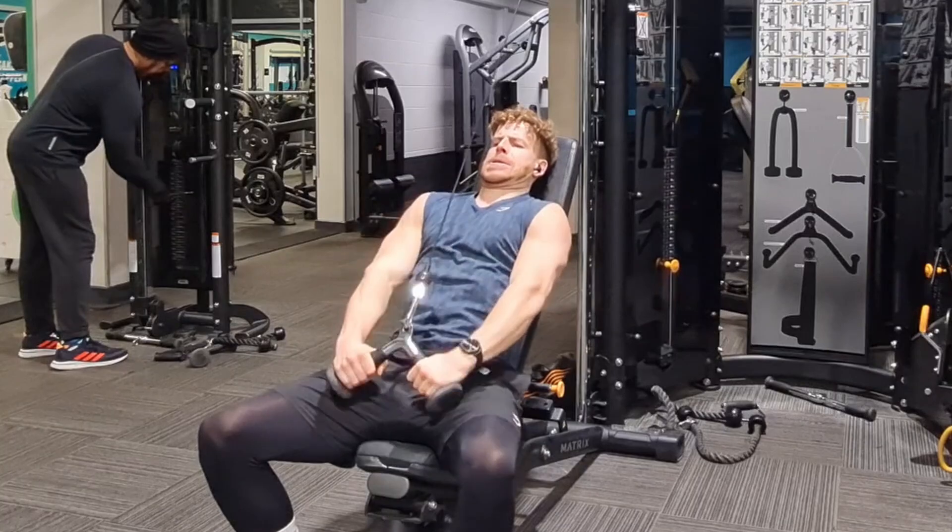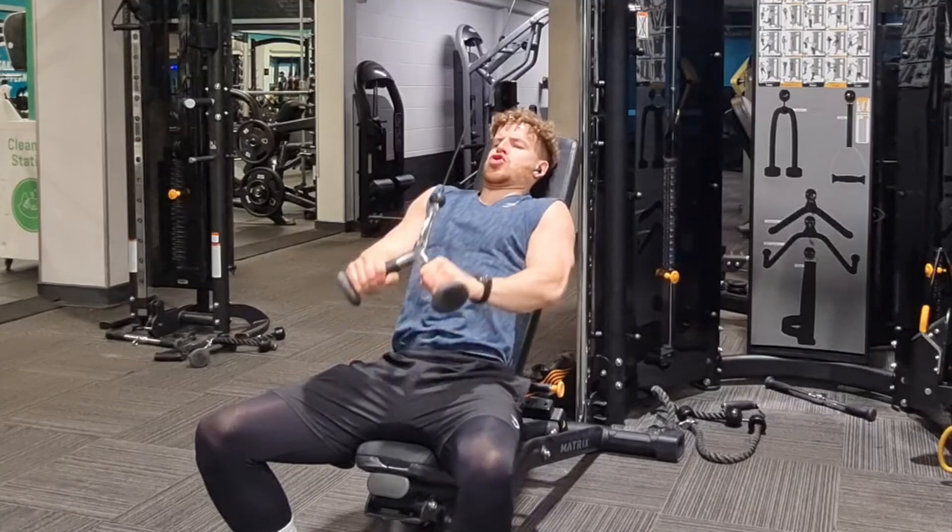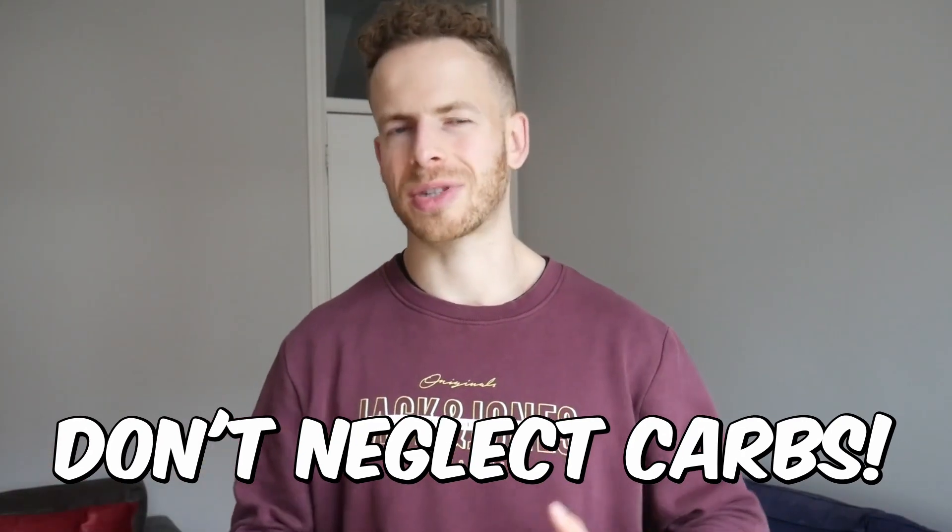The ratio of fat to carbs doesn't make a massive difference — it's going to be mainly based on dietary preferences, what you can digest better, what feels better for you. Some people prefer lower fat, higher fat, or somewhere in the middle. Providing that you have sufficient carbs to fuel your gym sessions and you're actually feeling okay day to day, you should be fine. If your carbs are so low that you're absolutely shattered and can't function at work, it's a sign you need to increase the carbs a little bit.